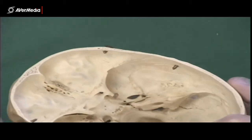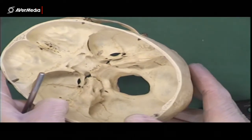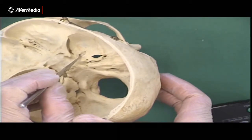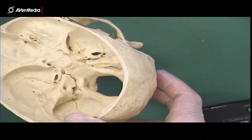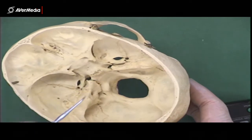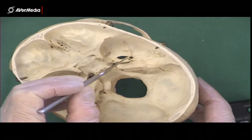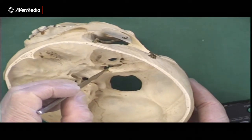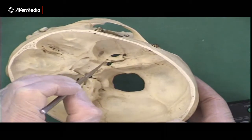We can have a look at a few other foramina visible from this internal point of view. Not too far from the optic canal, we can see foramen rotundum. Then we can see one we saw before from an inferior point of view — foramen ovale, the large oval-shaped one. And then we've got foramen spinosum. And then back towards the midline, foramen lacerum. So it goes: rotundum, ovale, spinosum, lacerum.